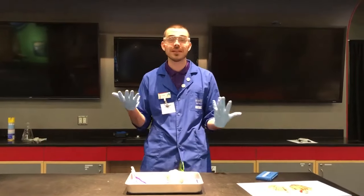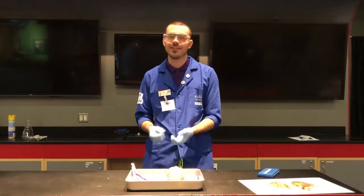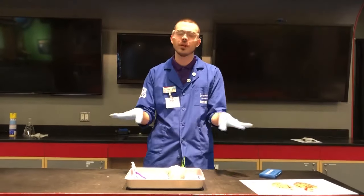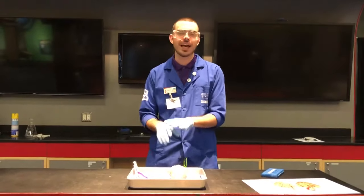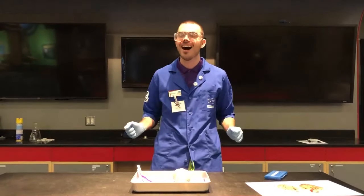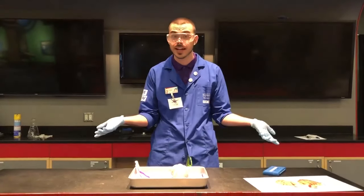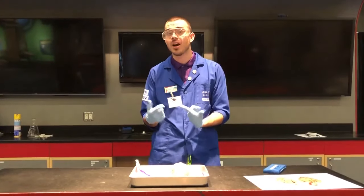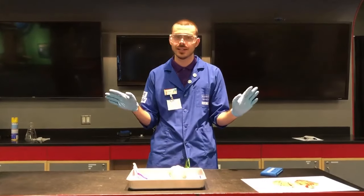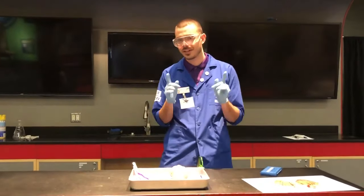Some people might be a little bit uncomfortable with that. If you clicked on this video I assume you're probably comfortable with it, but if at any point you feel uncomfortable, go ahead and close the tab. Just because you're not into aching gooey science doesn't make you a bad scientist — only a different scientist. There are so many sciences out there you can get into, so please remember that going forward.